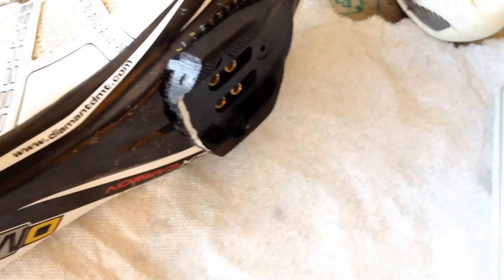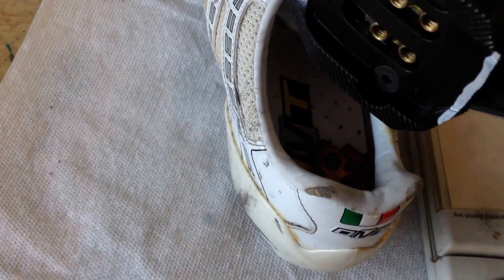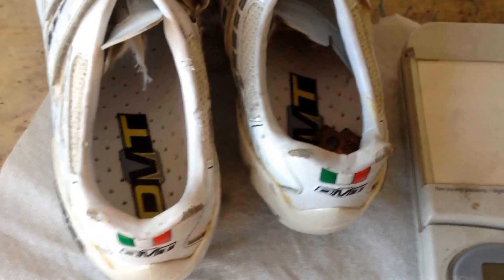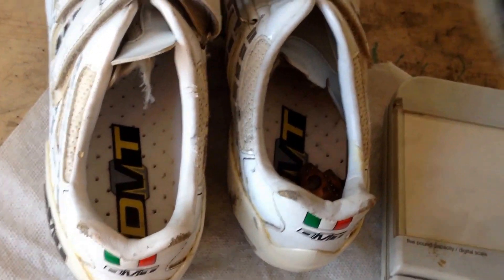Plus I happen to have the extra pair of shoes. Also, these road shoes are not just lighter, but they're carbon soles, so they're probably going to be a bit stiffer — meaning that when I apply pressure on the pedals it's going to put more power to the ground compared to a softer sole mountain bike shoe.